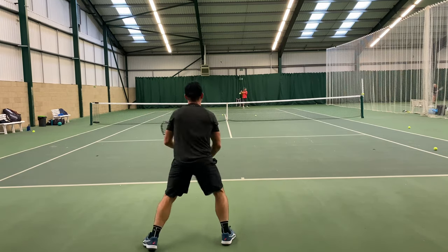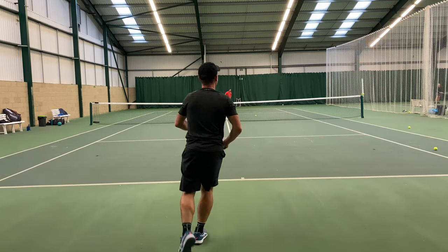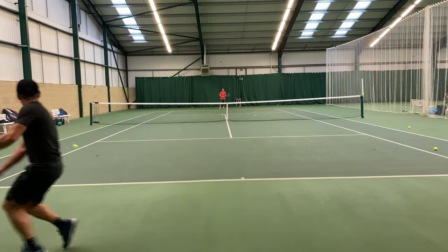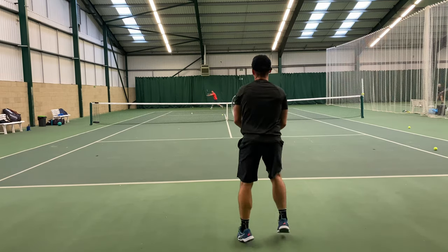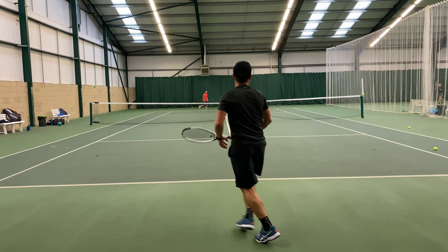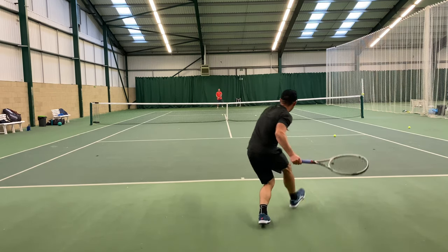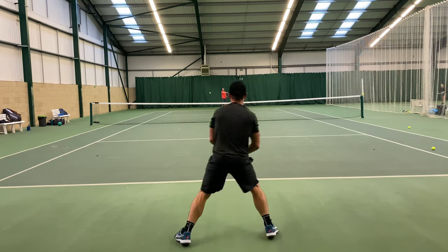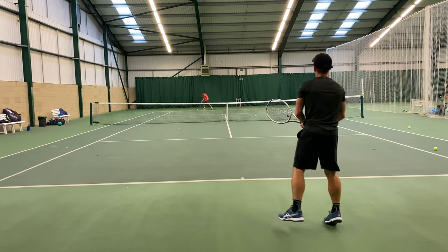I always felt that the XTC was good from the baseline in as much as it offered you great options when defending — you could take short swings and get a lot on the ball and ultimately get it back deep. You could also transition from defense to attack pretty well, and that is the case with this RS. The 18 by 19 string pattern is quite an interesting pattern in that it gives you a little bit of control, and rarely does the ball fly on you despite that good plow through.